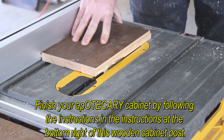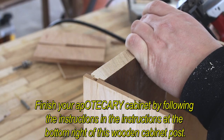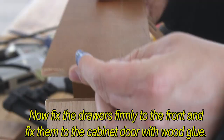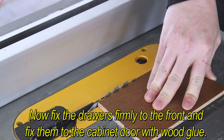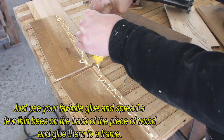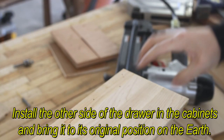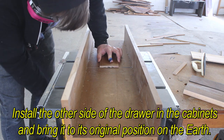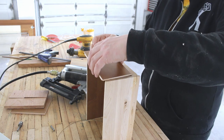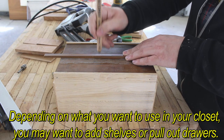Finish your apothecary cabinet by following the instructions at the bottom of this post. Now fix the drawers firmly to the front and fix them to the cabinet door with wood glue. Just use your favorite glue and spread a few thin beads on the back of the piece of wood and glue them to a frame. Install the other side of the drawer in the cabinet and bring it to its original position. Depending on what you want to use in your closet, you may want to add shelves or pull-out drawers.